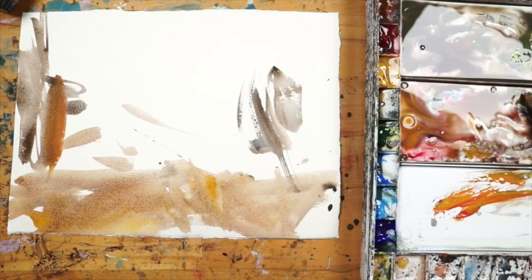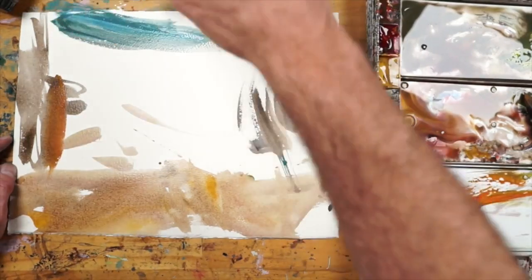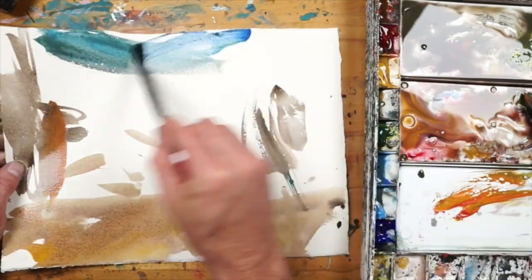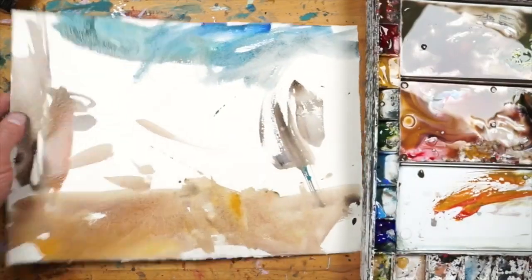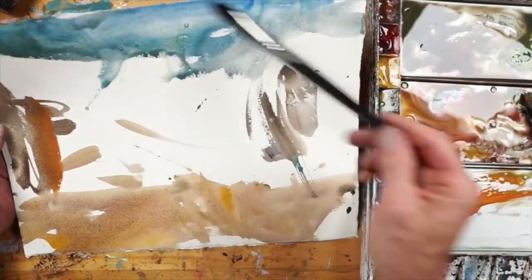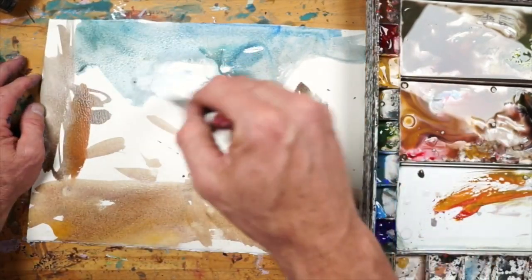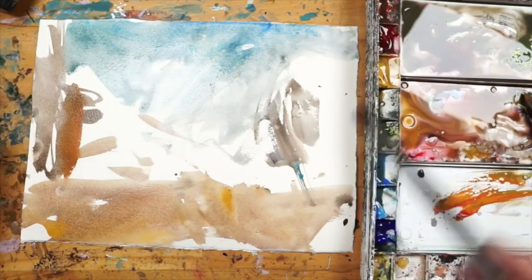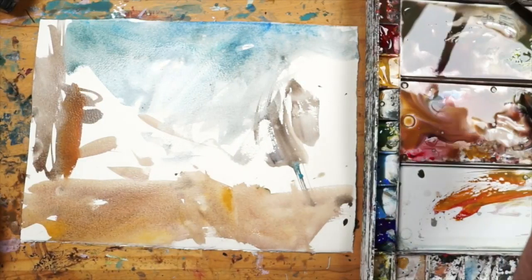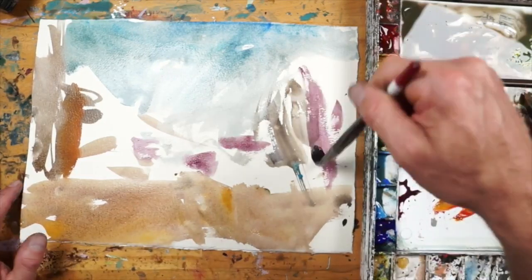I'm not going to go over my brushes or materials — I've done that in a previous video, so if you haven't seen that you can check that out. That's a little too dark so I can always dilute that with water.